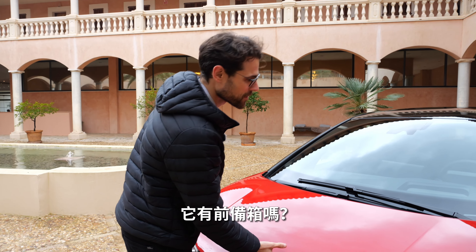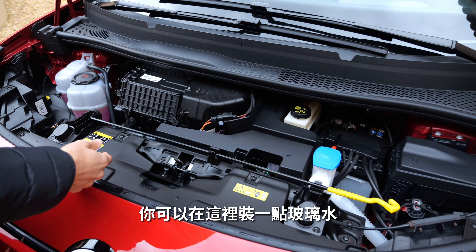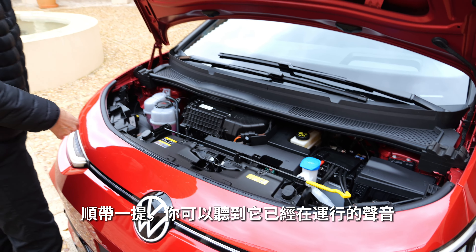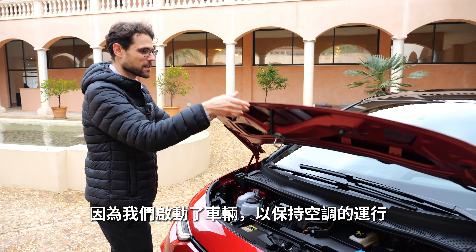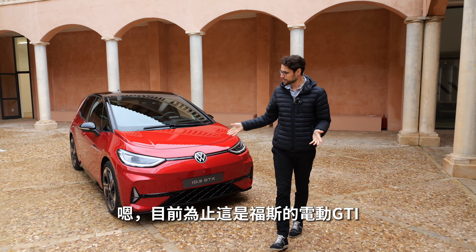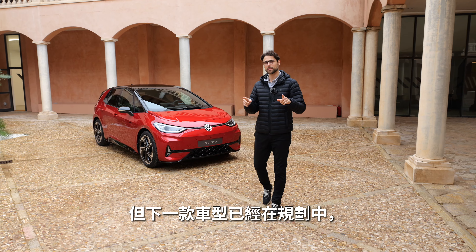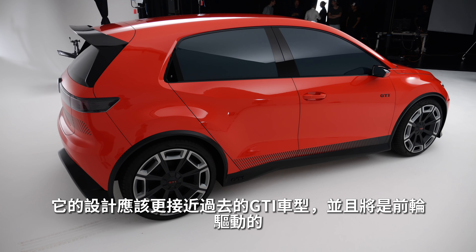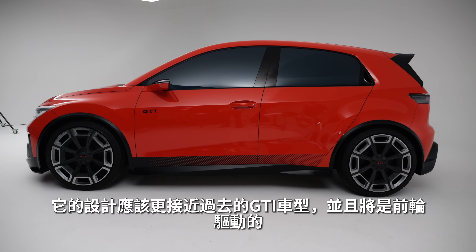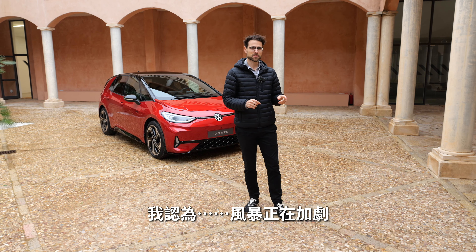There is no frunk — you can only fill the windshield wiper fluid in there. So far, this is Volkswagen's electric GTI, but there's already the next one in planning, which is supposed to be even closer design-wise to past GTI models and will be front-wheel driven.